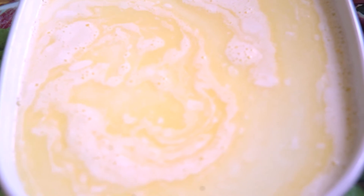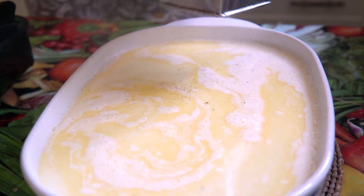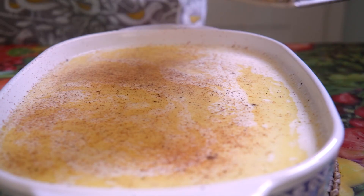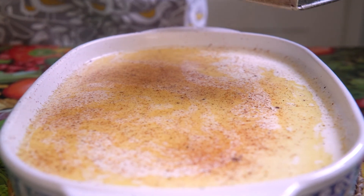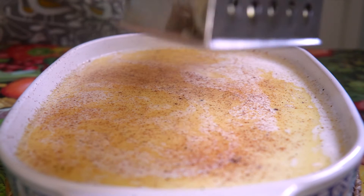Once you've got your rice pudding in the ovenproof dish, take your nutmeg and a grater and using the finest part of the grater grate nutmeg all over the top — probably half a nutmeg all over the top of your dish. The smell will be amazing!